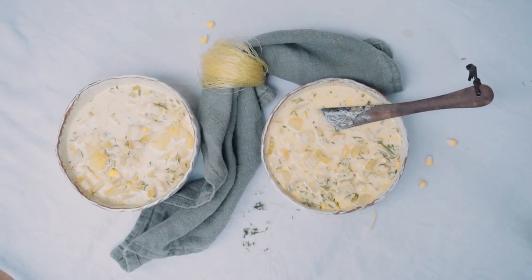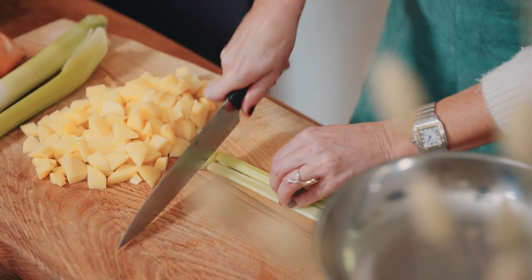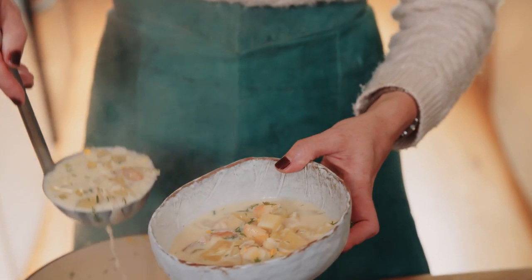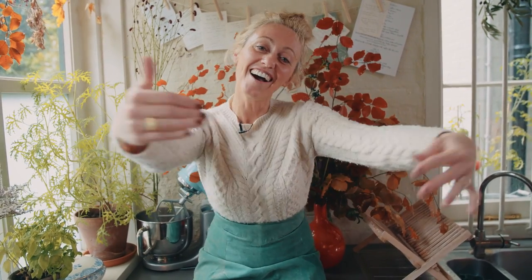Welcome to Clodagh's Fall Suppers. Smoked haddock chowder with corn is the essence of Ireland in autumn or fall. Smoky haddock flavour with potatoes, leeks, white wine, and fresh corn that's in season at the moment is so beautiful, so warming and like a big hug. I'm excited to share this with you and give you a big food hug.